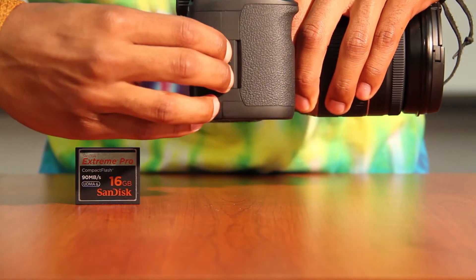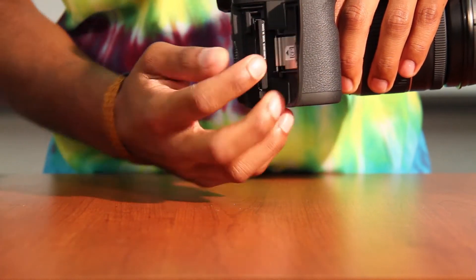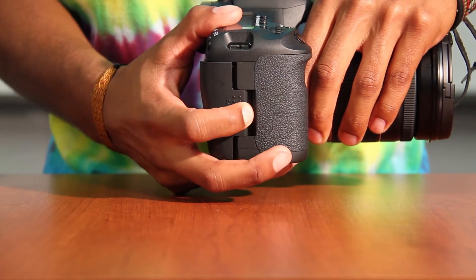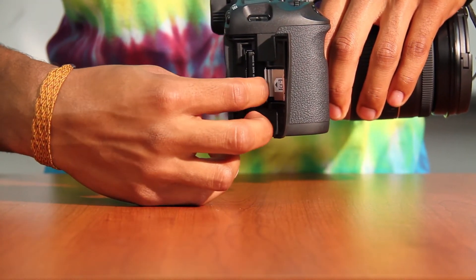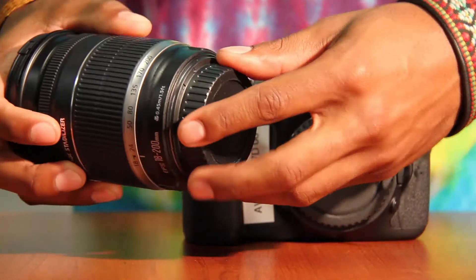This camera records onto what's known as a CF card, or compact flash. The cartridge is located on the handle grip of the camera. You put the card inside and close it up. Also, to release it, there's a little button to the right — you can press that down and the card will pop out.